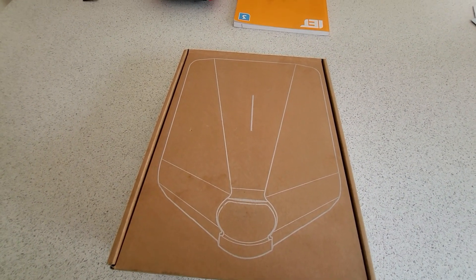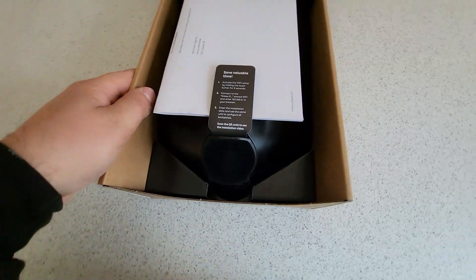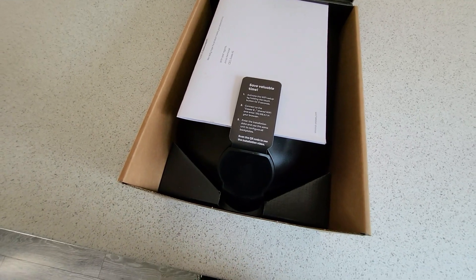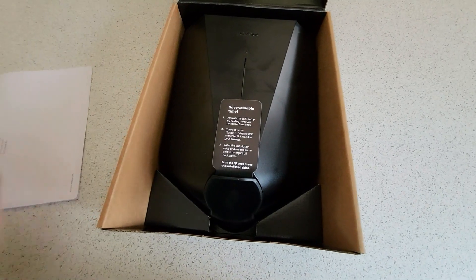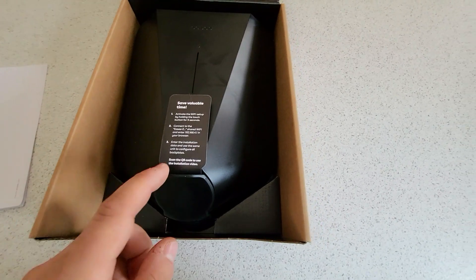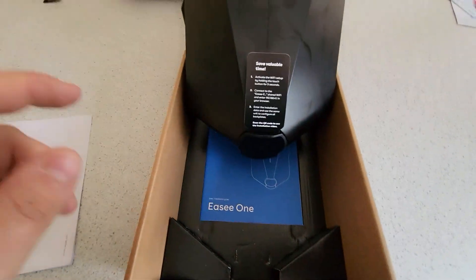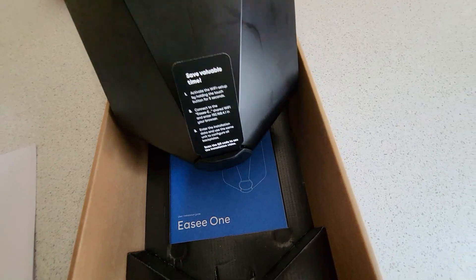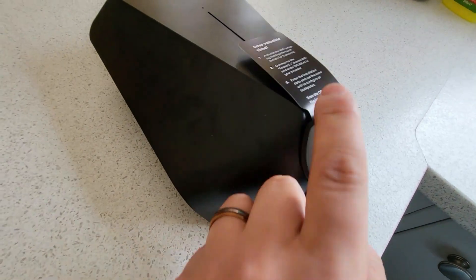Let's take a look at the Easy EV charge point — this is a new one for us. We've not installed any of these yet. As you'll have seen on the channel, we are typically in the Hypervolt and the Zappi, but we're starting to branch out into a few more of these charge points as customer requests are changing. This is an untethered charger — they all come untethered and it will lock in the customer-supplied cable.